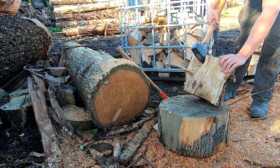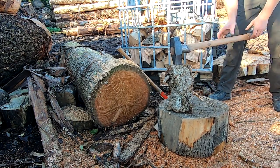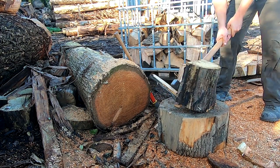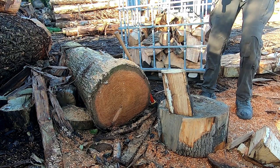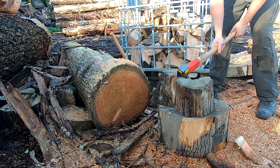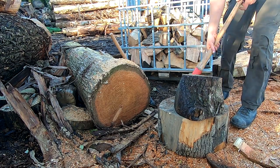Similarly, if you're splitting a lot of beech, an axe that just bounces off the wood isn't good either. You can see a straight bit of oak splits almost as easy as the cedar. It's very hard to do a direct comparison with knotty wood because rounds vary so much, but my general experience is that in knotty oak the Ochsenkopf is more effective.